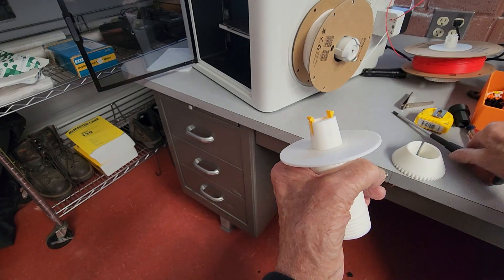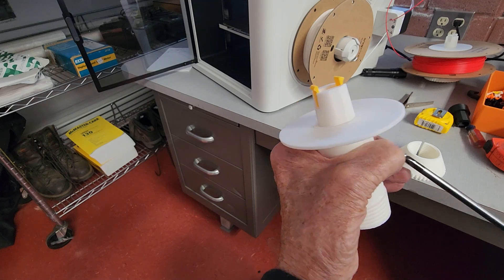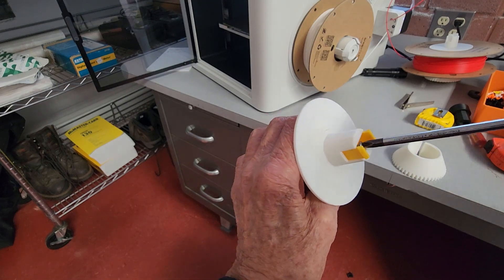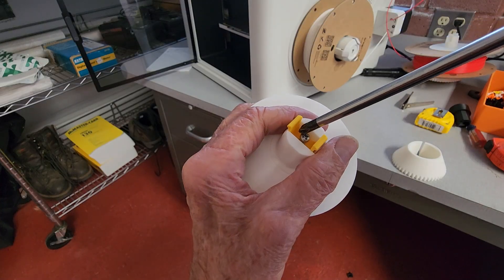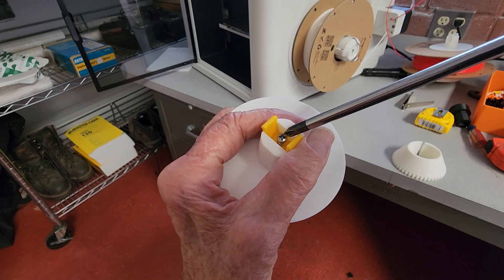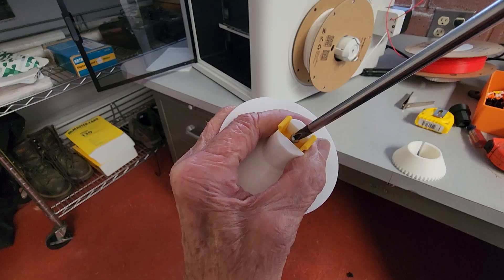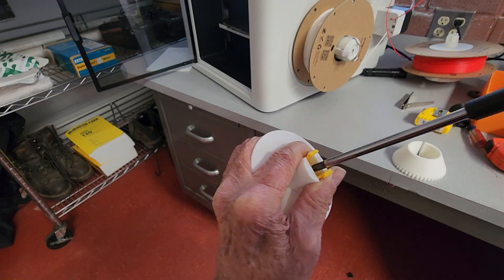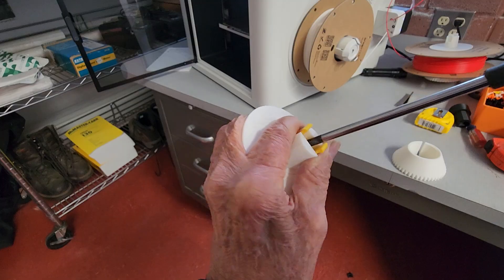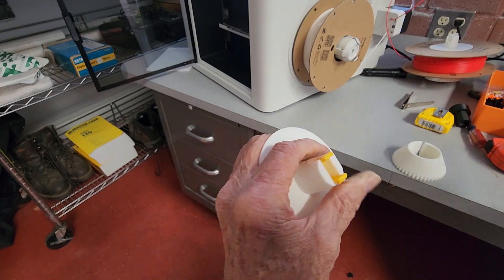use a number six sheet metal screw or plastic screw to secure it. Basically — trying to see this on the camera — just screw this in till it's snug and that's it.